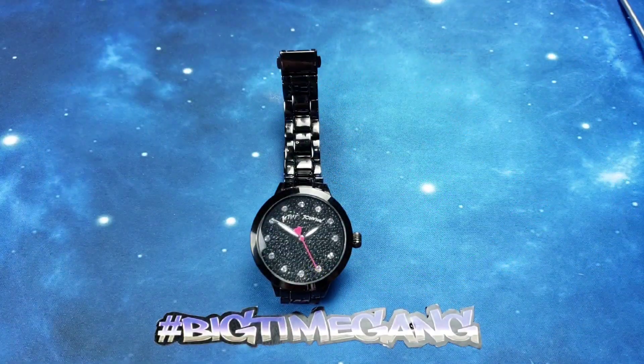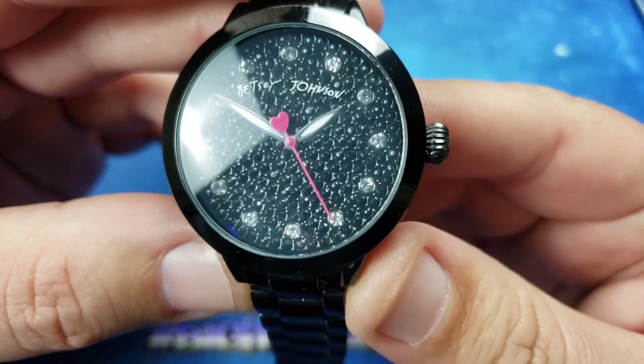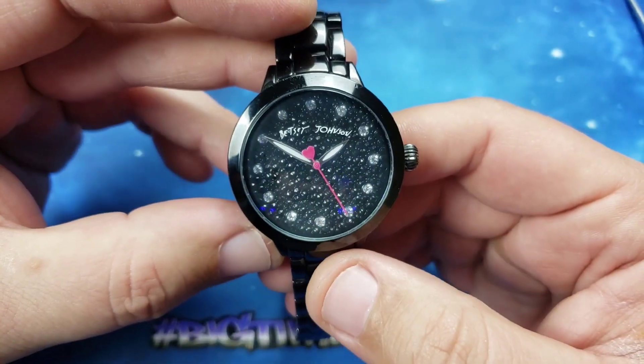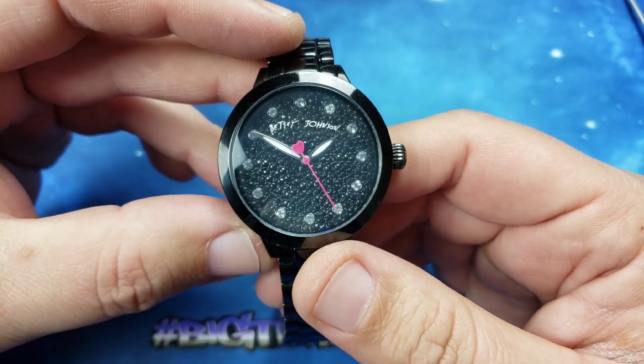What's up Big Time Gang, welcome back to another Tommy Big Time video — another battery change video about to commence. This one here is a Betsey Johnson watch; this is my homie Miguel's wife's watch and the battery is dead.